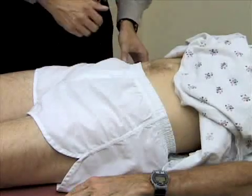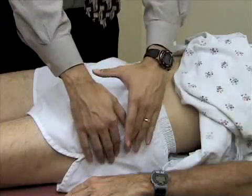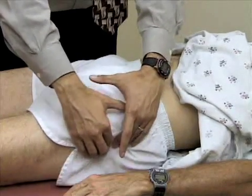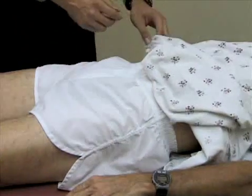I'm going to palpate over the greater trochanter, which is located on the lateral aspect of the thigh — it's the large bony prominence. We'll see if there's any tenderness there. And that's not sore for Bill, so we're good.